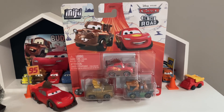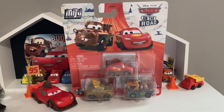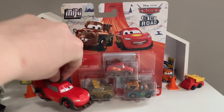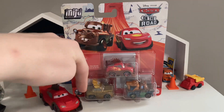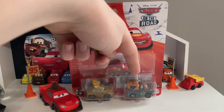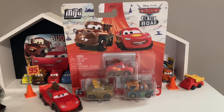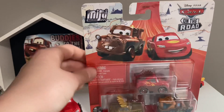Welcome back to another review. Today we're taking a look at another mini racer three pack — probably my favorite mini racer three pack of 2023 because it includes three mini racers I don't have, and they're probably the coolest mini racers for cars on the road. We're taking a look at the Road Rumblers mini racer three pack that includes Rumbler McQueen, Rumbler Mater, and the Chieftess herself.